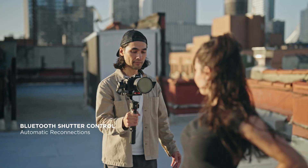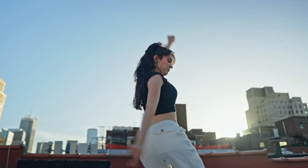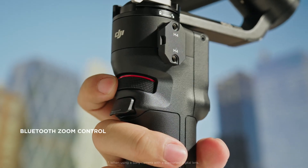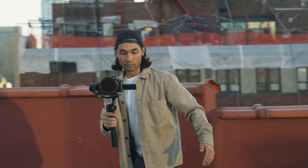Integrated Bluetooth shutter means direct recording control for faster shooting when the moment demands it. And with the ergonomic front dial, it also enables optical or digital zoom without having to use a control cable.